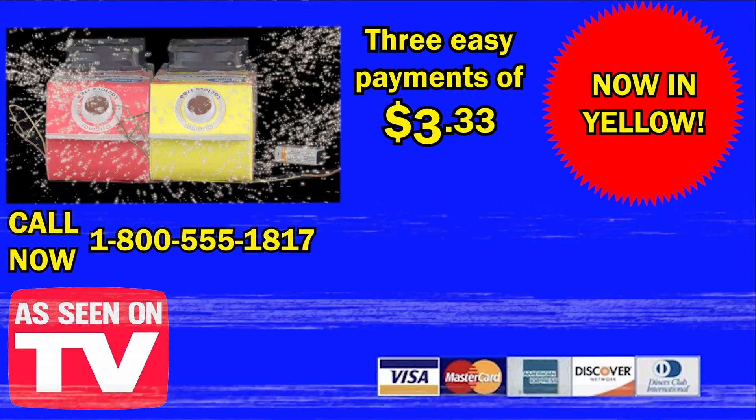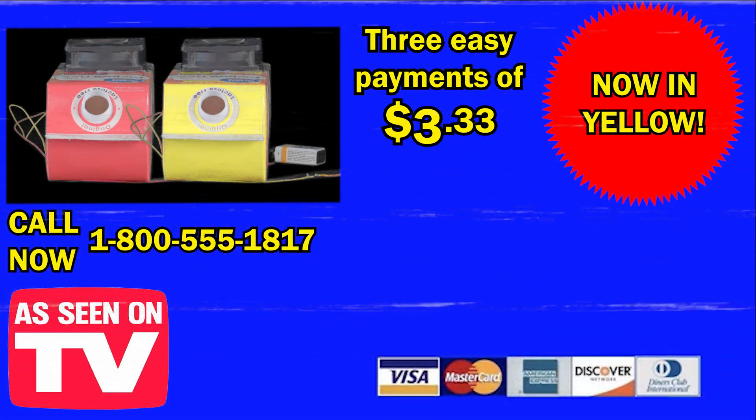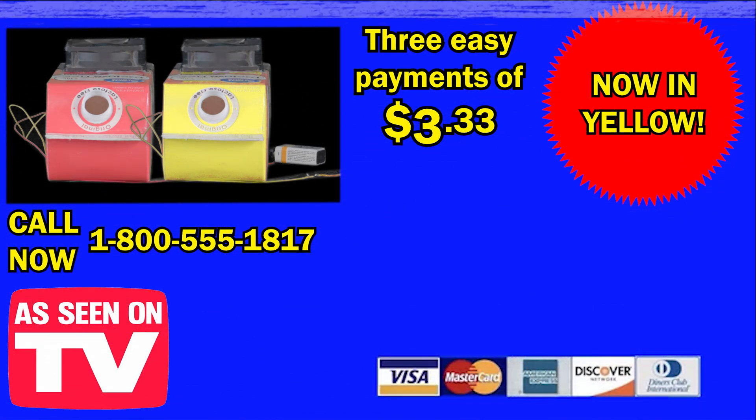But wait, there's more. If you order now, we will throw in a second Cooler Buddy for no additional cost. Don't wait any longer. Order yours today.